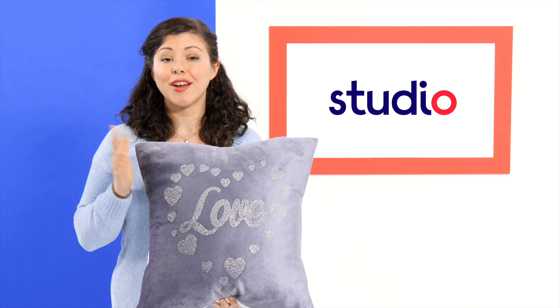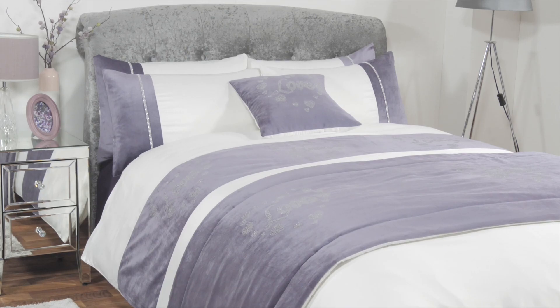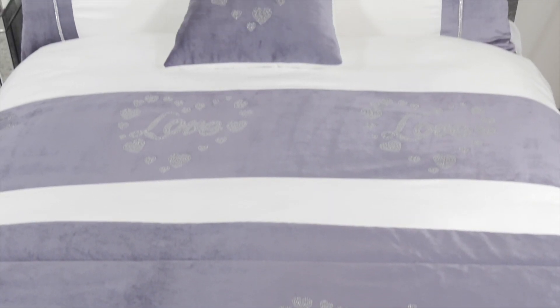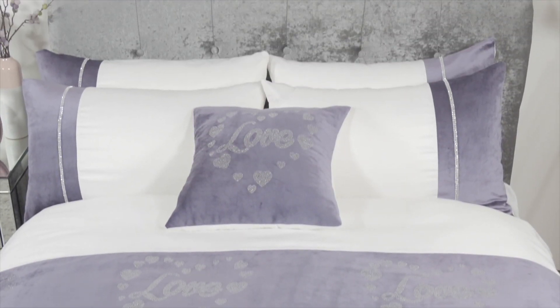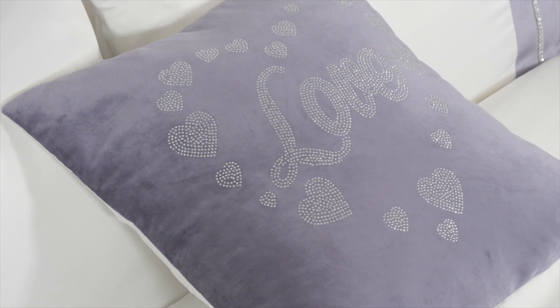Add a touch of love and sparkle into your life with this the sequin love bedding set. It's available as a bed set which is a double or a king size, and to complete the look you can add a runner or a cushion cover as well. It's available in two colorways: mauve or champagne. So add a bit of love and sparkle into your life today.